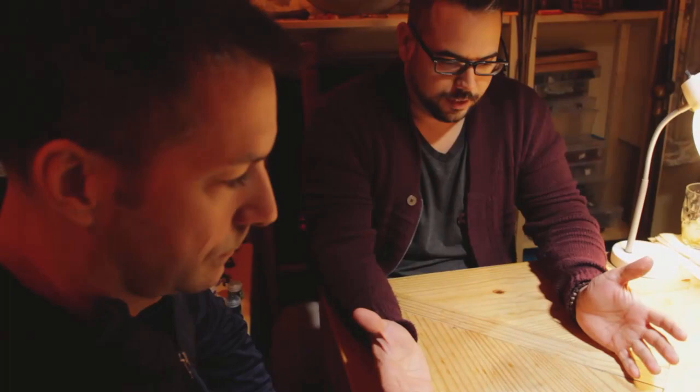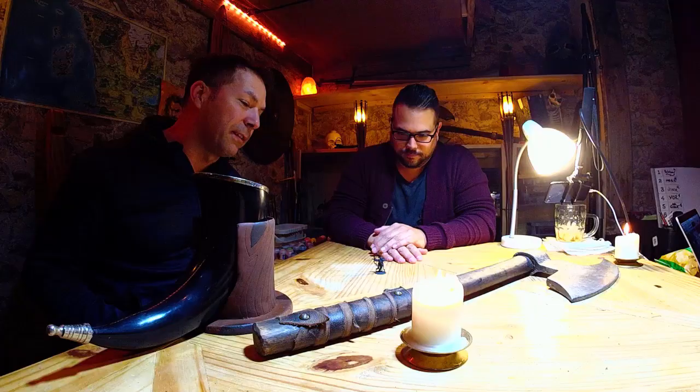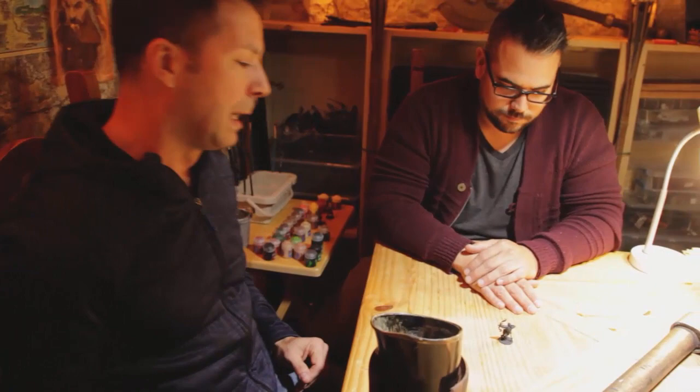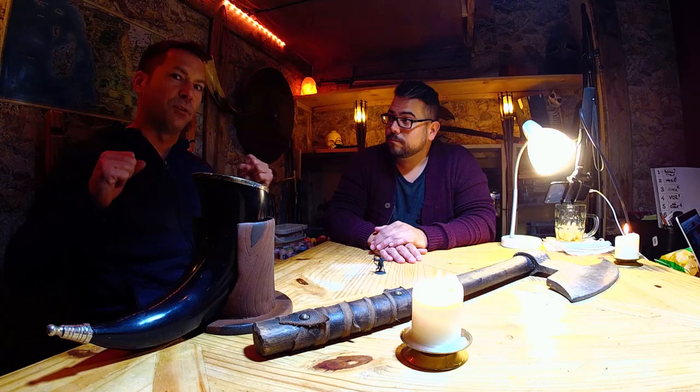Todd, tell us about McGill — what was his general concept? The general concept with McGill is he's aspiring to be a Blade Singer. For those of you hopefully familiar with the lore, Blade Singers incorporate magic into their combat. Important to McGill was being able to dual-wield — to have two swords — but also, he's a Wood Elf and part of his family background is archery.